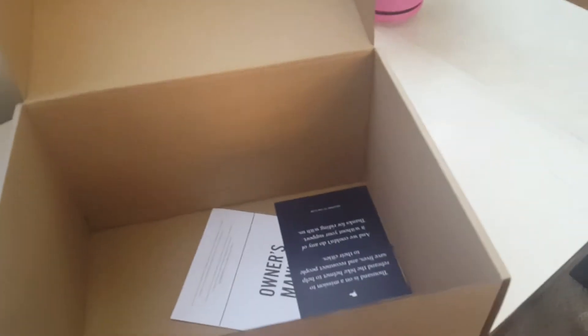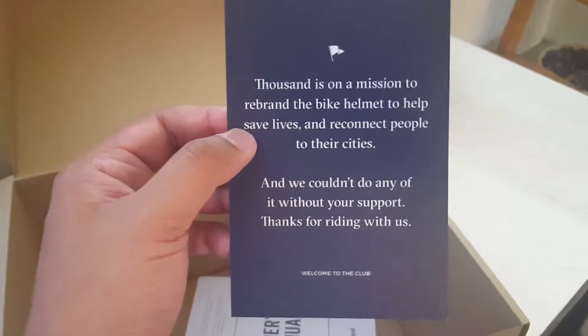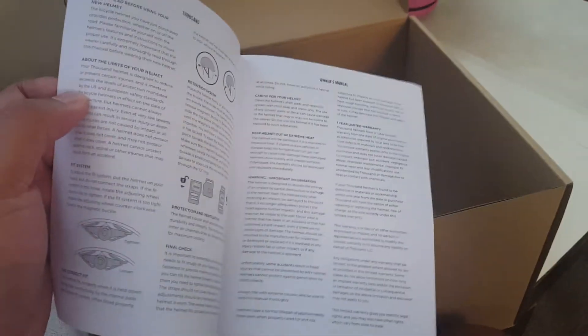Wow, it has its own bag! Let's see what else is in here — the owner's manual. So here we go, it's a bit tight so we just pull that out.